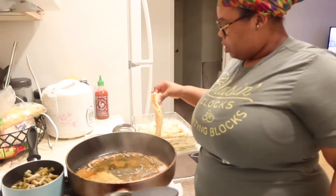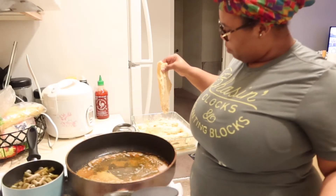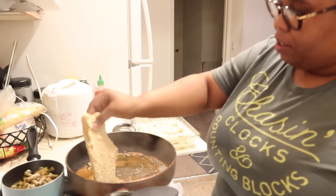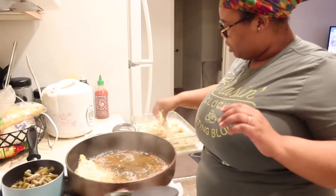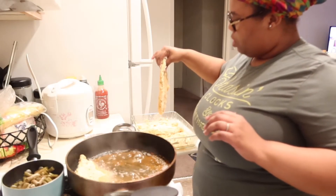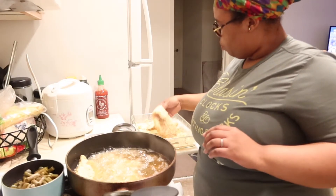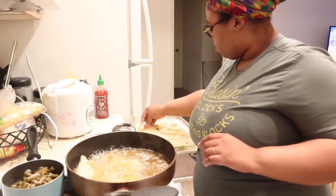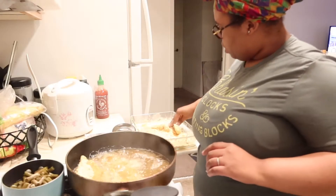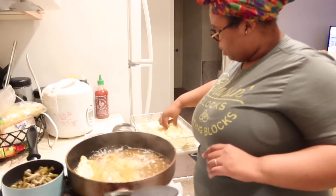While we're waiting on that to boil, we're gonna get over here to the fish. I got four pieces of fillet catfish. I love me some catfish, especially when my husband catches it right out of the water — that's one thing you gotta miss: fresh water catfish. I'm gonna put three of them in the grease. This one right here is thick, she ain't gonna fit in with the others.